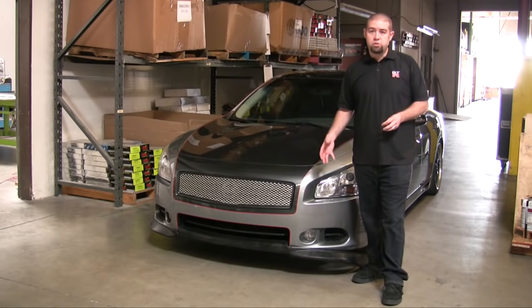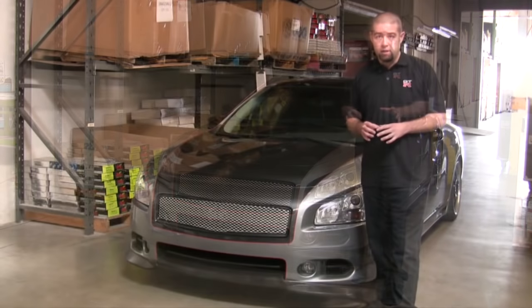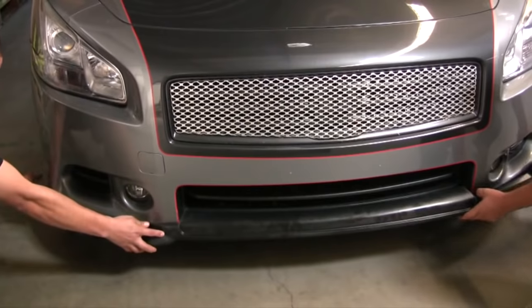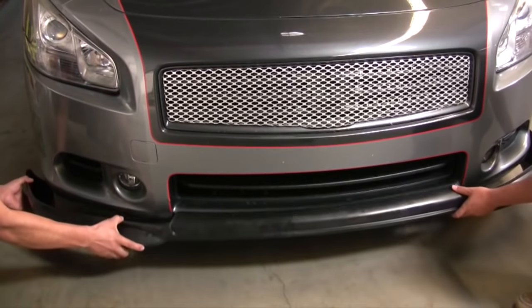Now that we've shown you how not to install this Maxima front lip spoiler, I'm going to bring in our experts who are going to show you how to properly, quickly, and easily install this part prior to painting. You definitely want to make sure that you do a good test fitment before you paint the final part. The guys are going to remove the part completely off the car and start by putting the center of the lip on first.